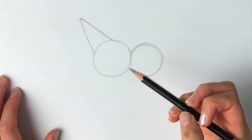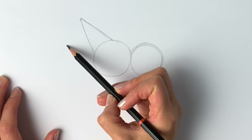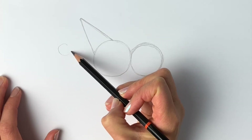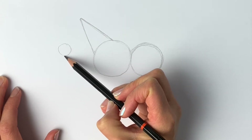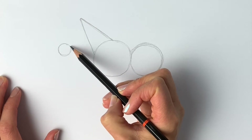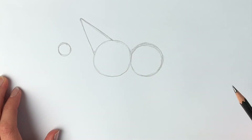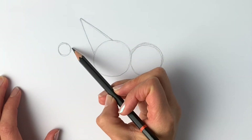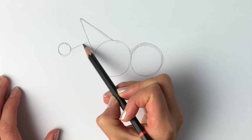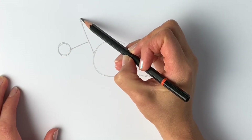That's the neck. Next we're going to do the muzzle, so we're going to be doing another circle just about here — make this one about this big. A nice circle like that; that's going to make up the horse's muzzle. Next we're going to join up the muzzle to the head, so draw a line just going upwards like that.